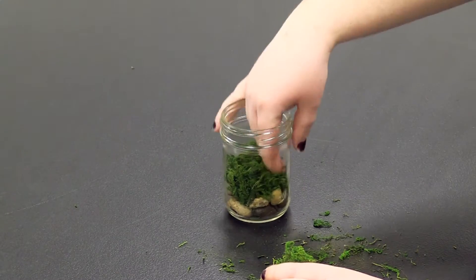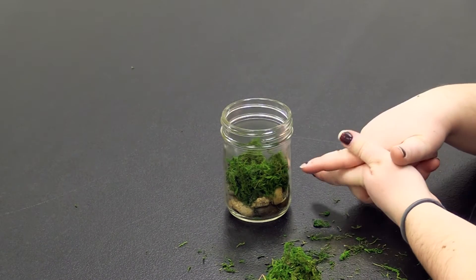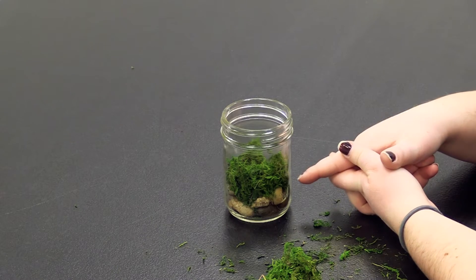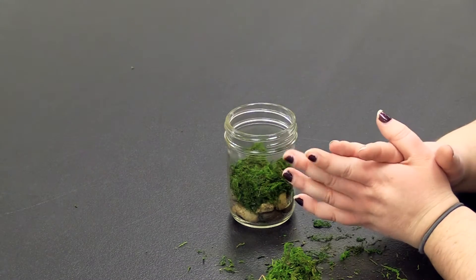Another tip — I'm not doing it today, but if you have access to activated charcoal you would put it on top of the moss, and that just helps to nourish your plant. But this also works just fine without it.